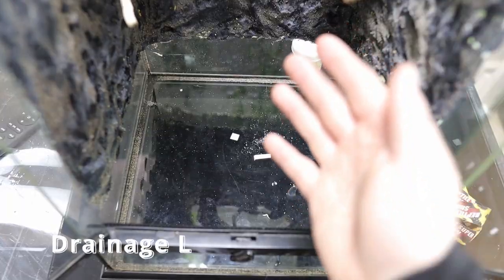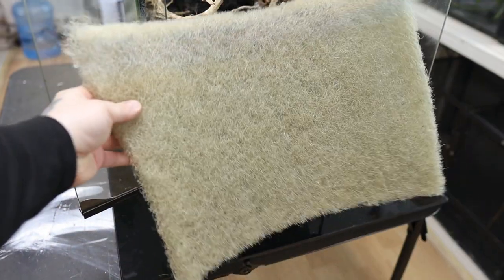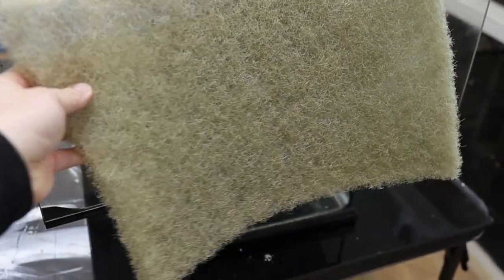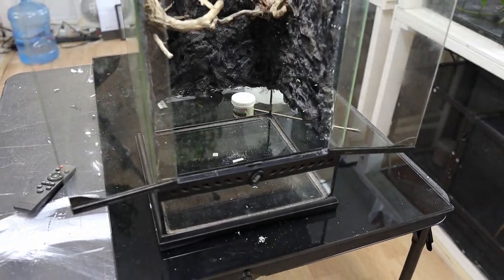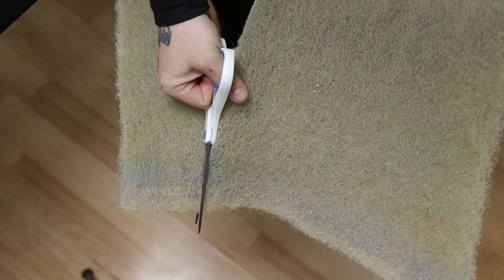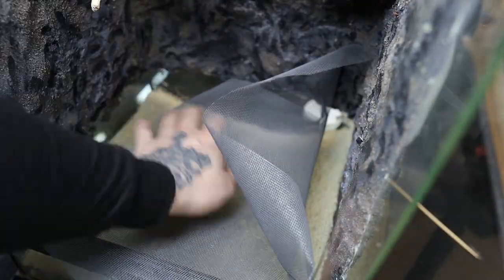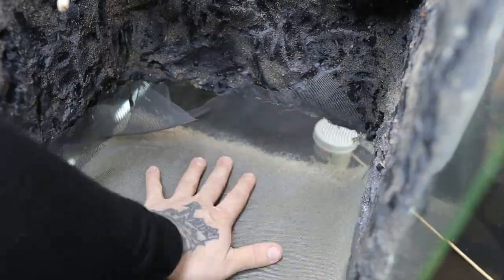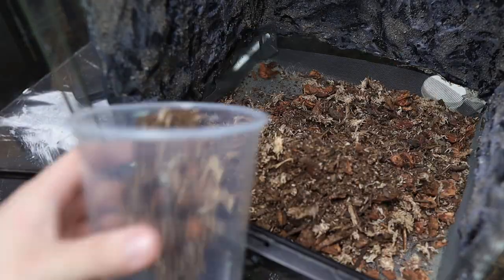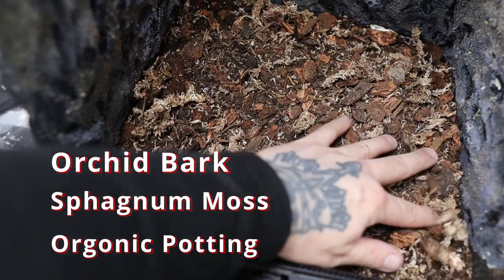Now we're on to the drainage layer. I usually use leca clay pebbles, but I decided to try something new — filter foam, which is way lighter. I quickly took measurements, cut it to fit, placed it in the bottom about one inch thick, then used window mesh screen as a substrate barrier. On top of that I put in my substrate up to three inches thick, consisting of orchid bark, sphagnum moss, and organic potting soil.